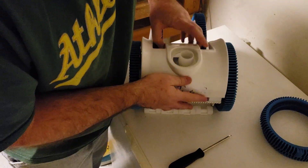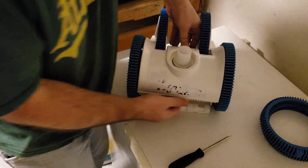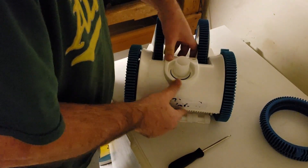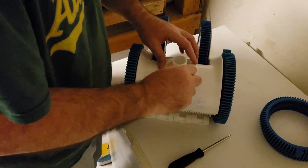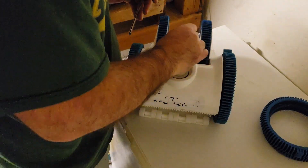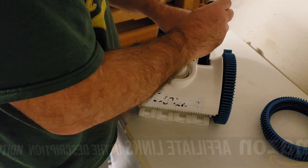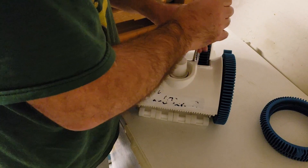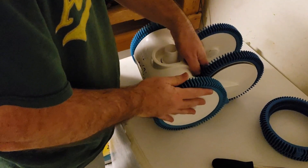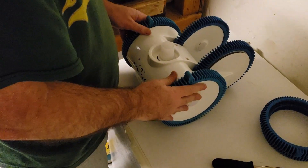Now that we've installed the new tires, let's put the cover back on — you just pop it into place and then put the screws back in. This pool vac is the Pool Vernugen from Hayward. I will have an Amazon affiliate link in the description if you want to check it out.